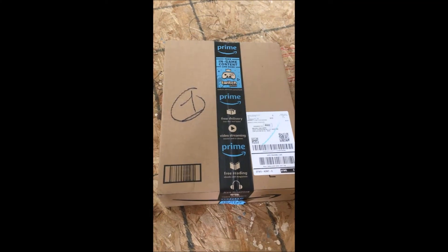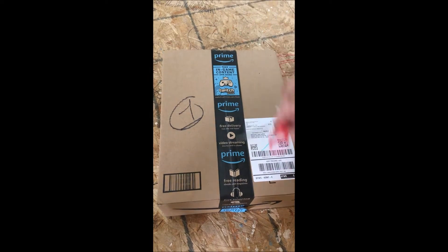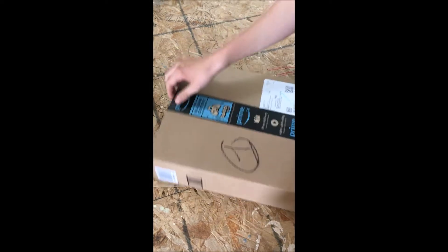Here we have a box from GVR Farms. We're going to get it opened up and see what it is — I believe it's a scale.